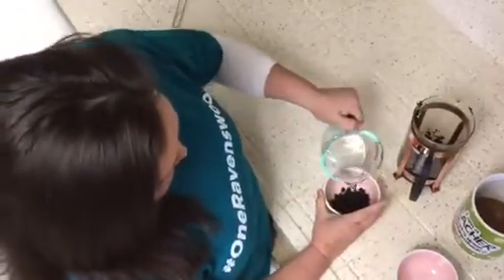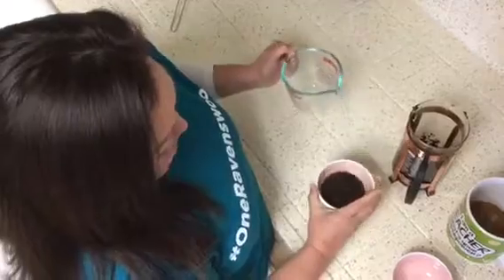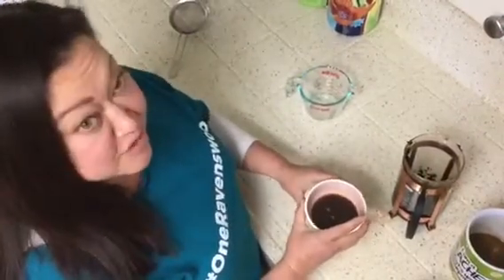Add just a little bit of water. Kind of mix it around. And you're going to let this sit. And the longer you let it sit, the darker the paint will be.